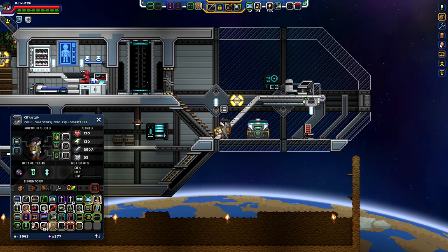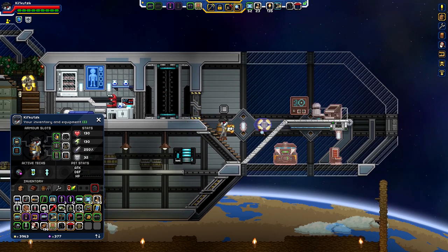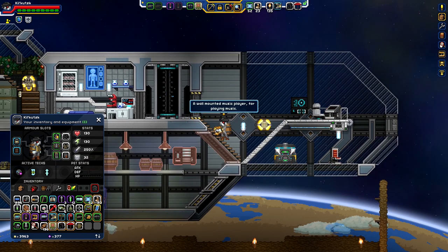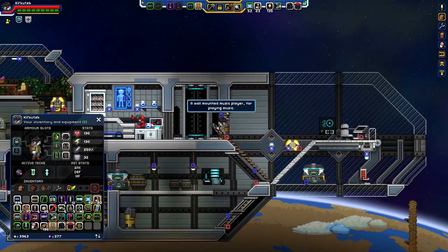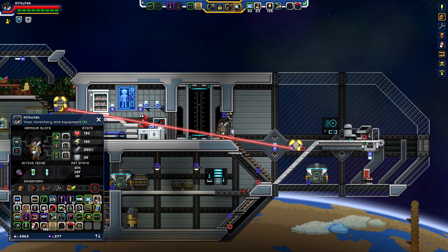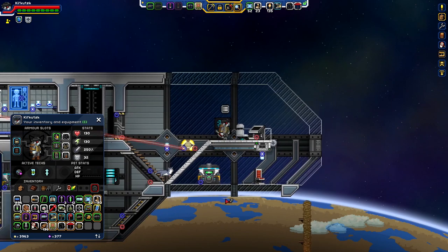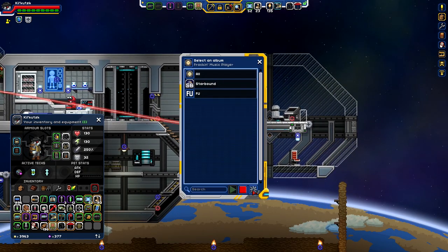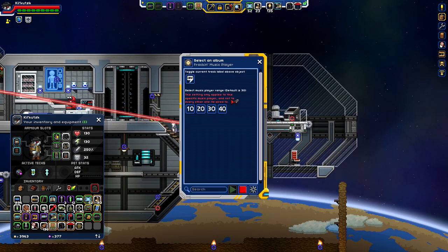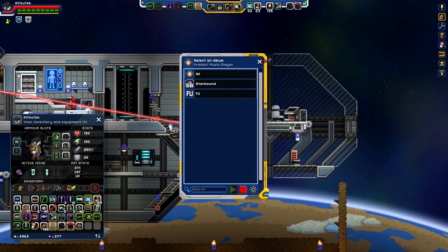From what I understand, you can actually apparently connect the music players together via wires? I don't know, we'll give this a shot, see how it works. I don't know if that's actually a thing. Does not appear to be a thing. The setting only applies to this specific music player and not to everyone it is wired to. I don't know if the wiring actually does anything.